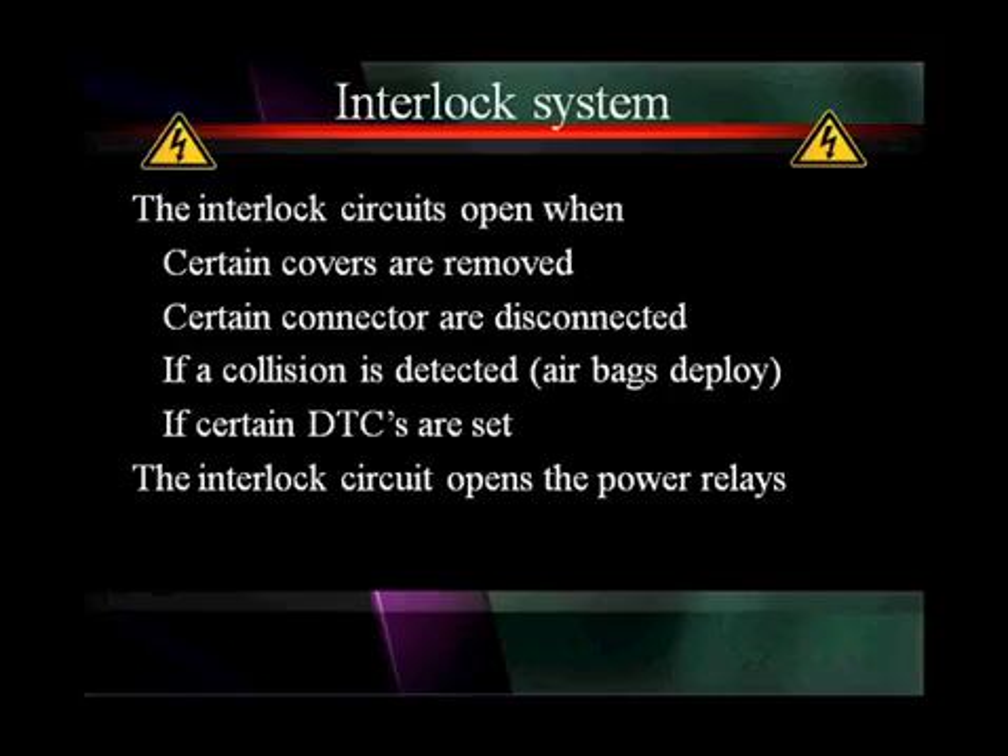The interlock circuits open when certain covers are removed or certain connectors are disconnected. If a collision is detected and the airbags deploy, or if certain diagnostic trouble codes are set, the interlock circuit will open the power relays and discharge the capacitors.